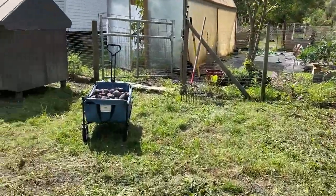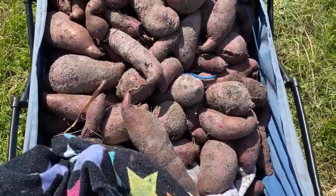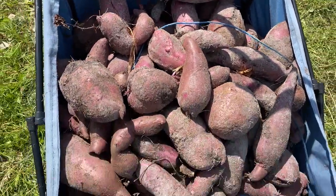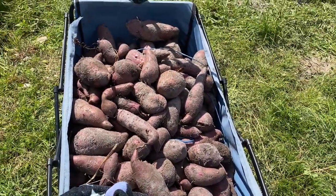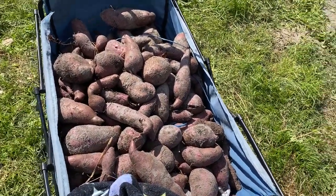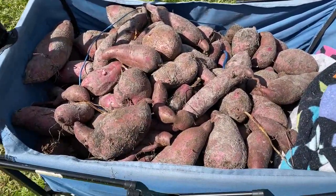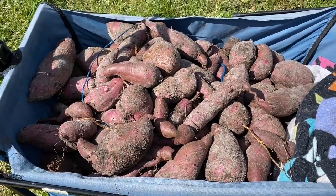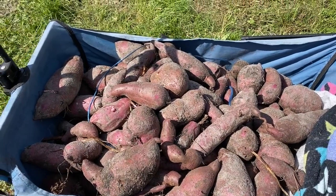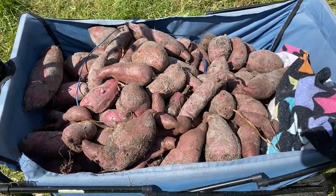We have a ton of potatoes - this cart is full. We did find a few yellow sweet potatoes but we have more purple potatoes than anything else. Our next step is we're going to dust them off as best as we can - you do not want to wash them. We are going to put them into one of our wicker baskets, maybe two or three baskets.